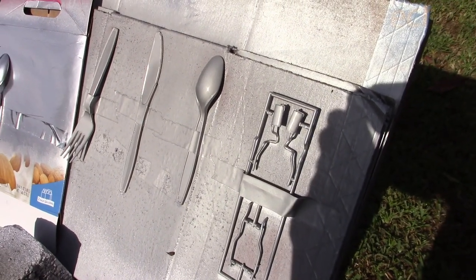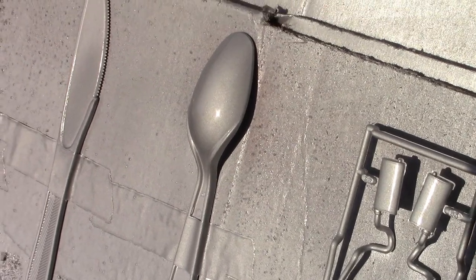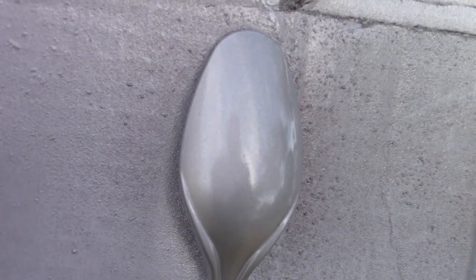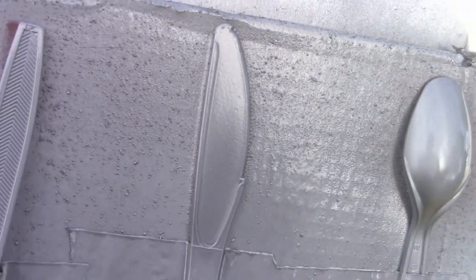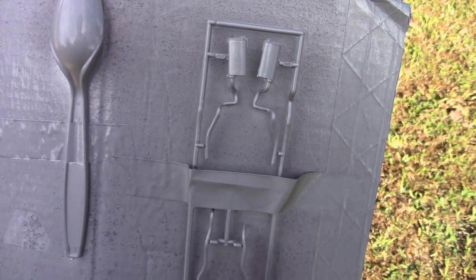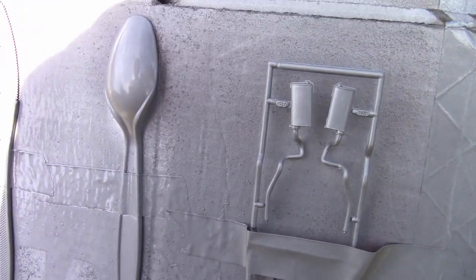So this is what happens when you put clear coat on the chrome spray — it turns it this color. In direct sunlight, see that? It's like a silvery gray, and it doesn't look good. That's what I expected it to do, and that's what we got.